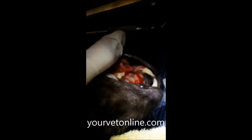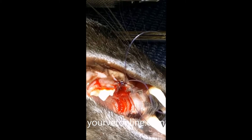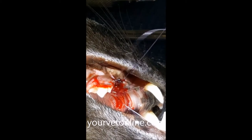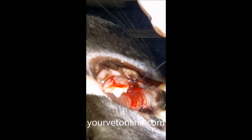Now there's a bit of a hole that's left over when we remove a tooth. Not all teeth require suturing, but this one's a decent sort of hole that could actually mean food gets trapped in here. So we're going to use absorbable suture to suture this area up.